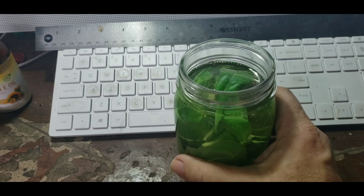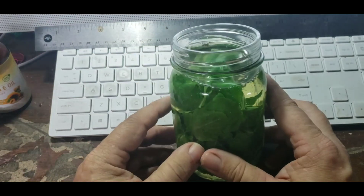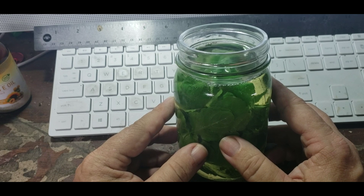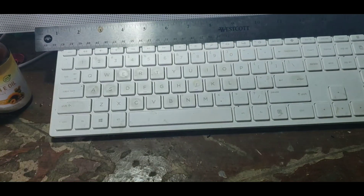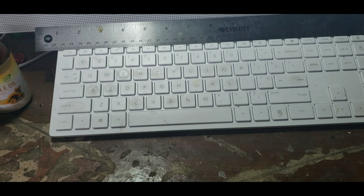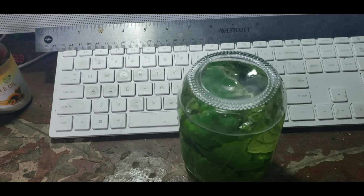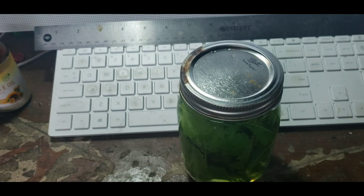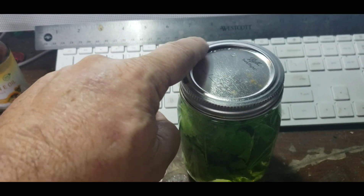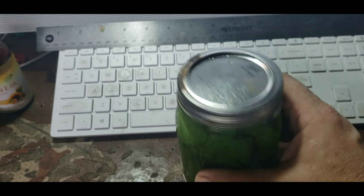We want the oil to cover the herbs completely. I'm going to put the lid on this and let it set for a couple of weeks. This is pretty much like a tincture in how we're going to keep it going. About once a day I'm just going to come in and turn it over to keep all of the plant material covered up. That's an old jar with a little rust on the ring, but not on the inside — doesn't matter.